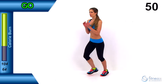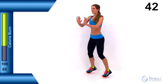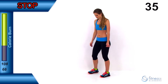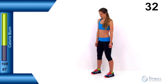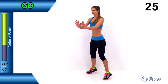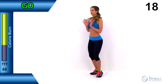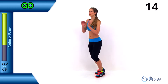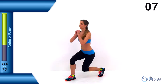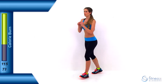Get those feet moving nice and quick with those hands going out in front, then make sure you're getting a really nice long step with that lunge — getting that knee down as close to the ground as you can, that torso almost straight up and down. Keep going through those active rests with feet moving, and really push through to the last few seconds. One more lunge and let it relax.